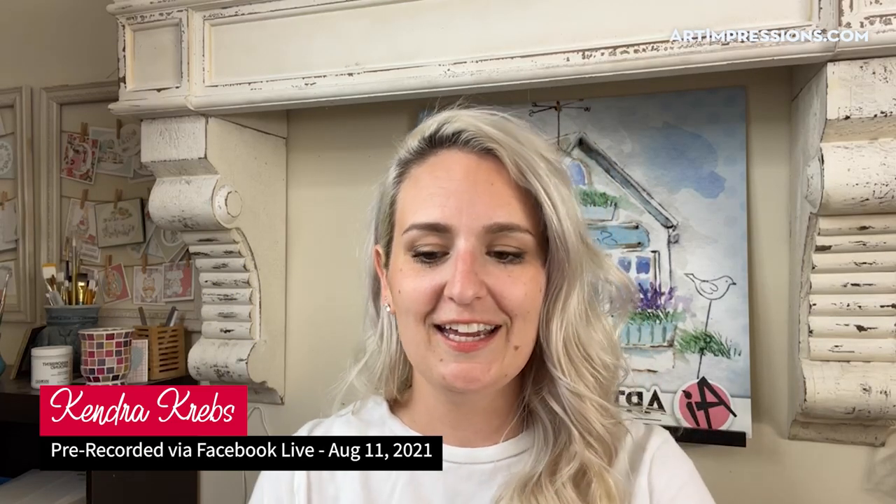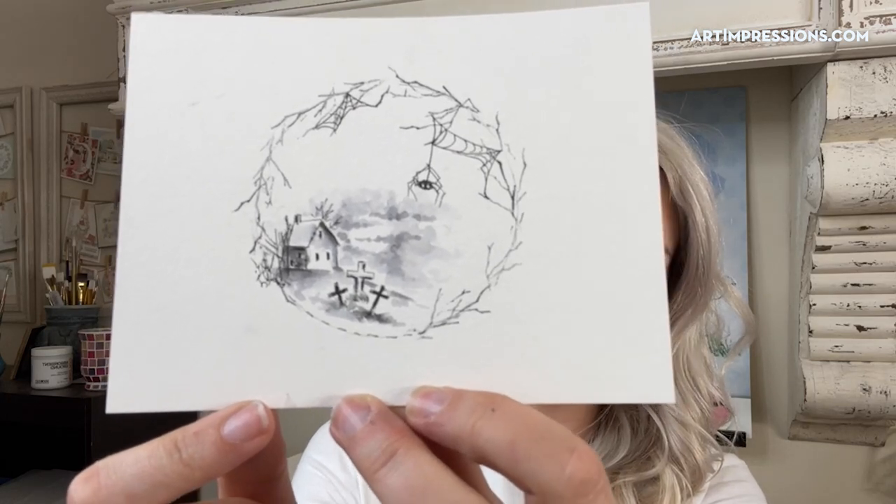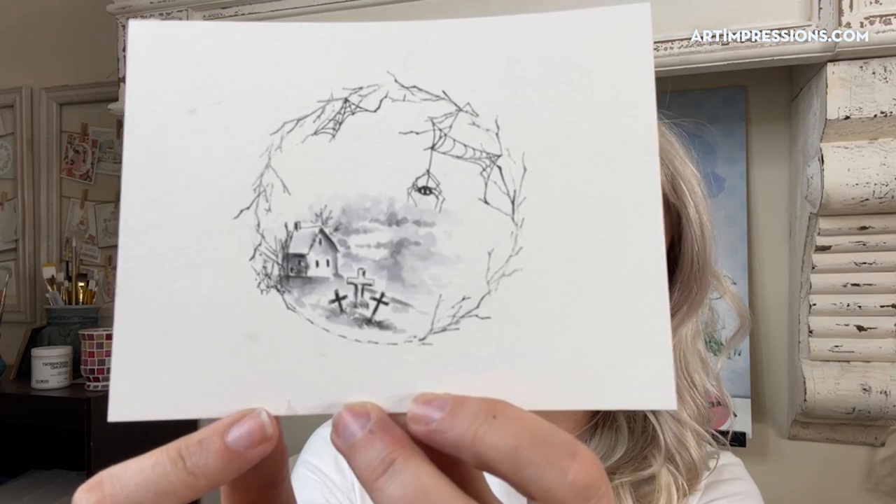Alright everybody, I'm really excited to show you tonight's wreath. I talked about last week when we did our first wreath about maybe doing some other wreaths, and you guys were really excited about that. I love wreaths, I love doing wreaths, I love to incorporate other stamps into wreaths. Tonight I'm going to do one I'm calling the spooky wreath — and it's very very simple.